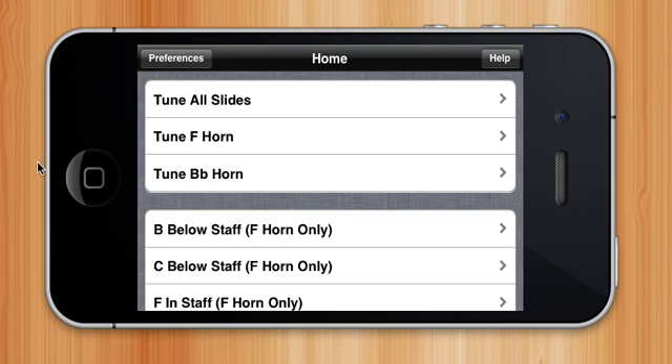Hi, my name is Ethan Rusynski and I am a junior at Newton South High School. The app that I made, called SlideTuner, is an app that helps French horn players tune their slides.